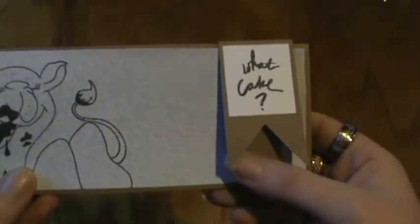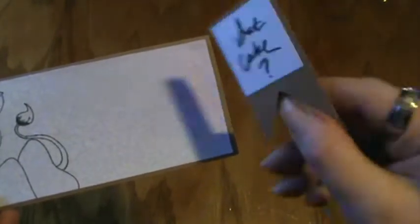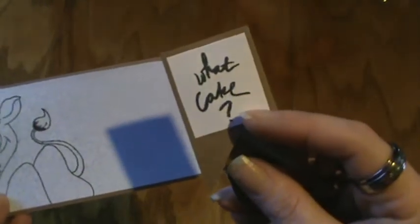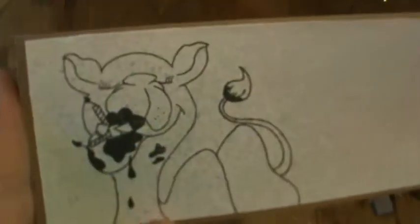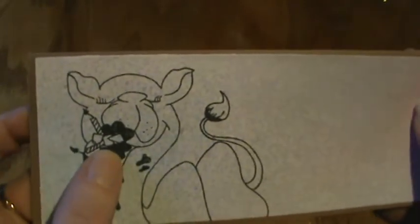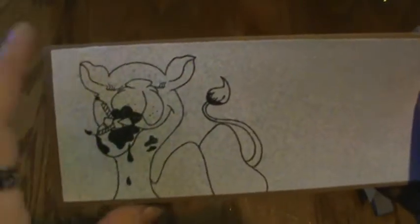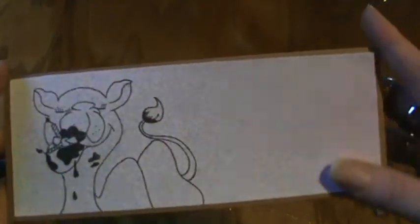And I just made a belly band with a banner from the extra paper. And cut out a little square of white and stamped What Cake with my Memento. And I stamped the little camel here — that, you know, ate the entire cake, apparently, candles and all — with Memento Tuxedo Black.